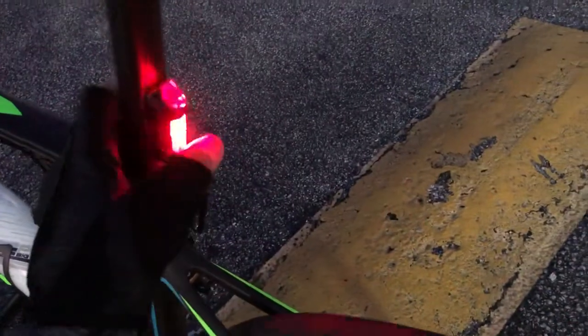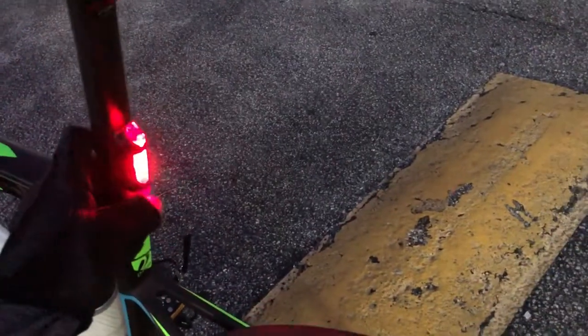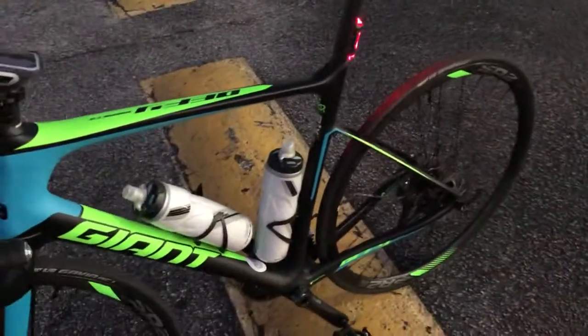Of course it comes with this tail light here, and you can also do optionals — you can make it different kinds of colors. That's really bright too. It looks pretty cool, and when you're riding at night you're really visible.